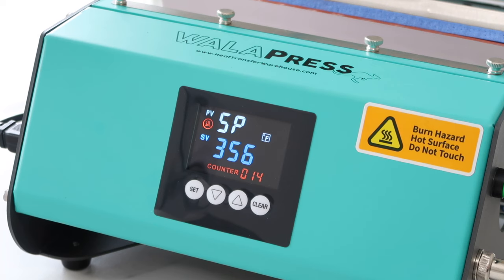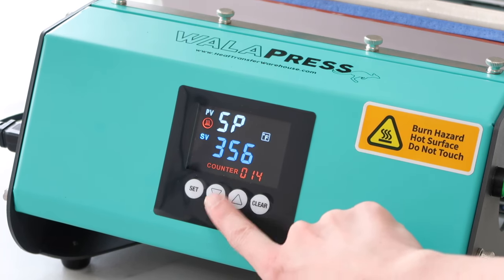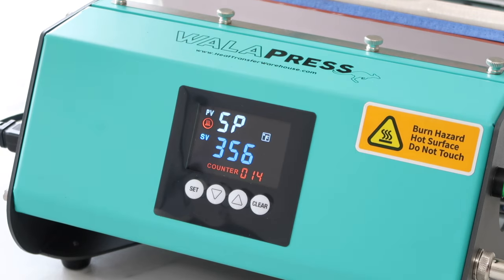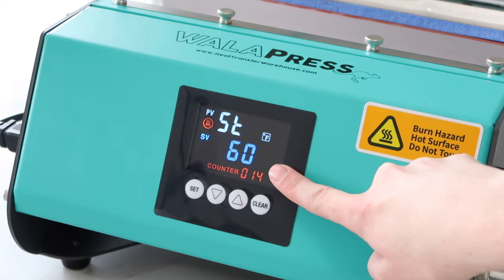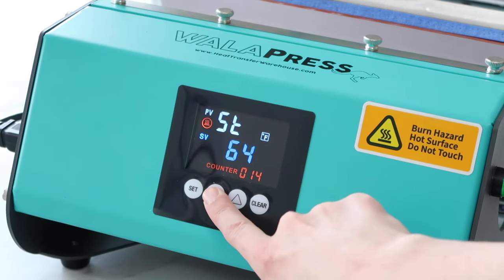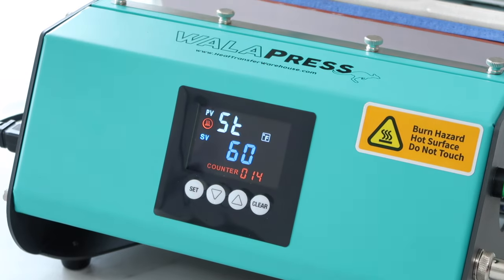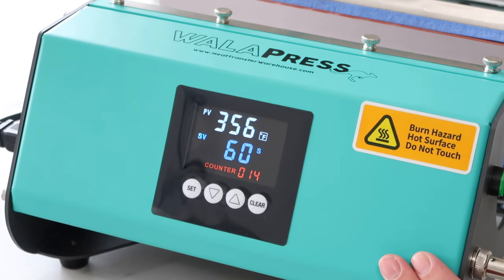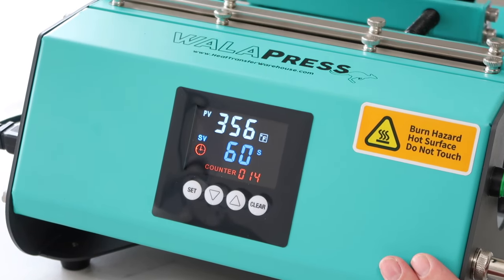To set the temperature, press set — it'll show SP and below it the temperature. To adjust it, press the arrows either up or down. Once you have that, press set again and it'll show an indicator. Then you can press the up and down arrows to select your time. I selected 60 seconds. Press set one more time and that will save your settings.